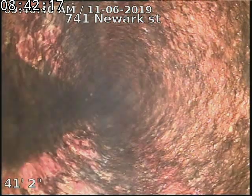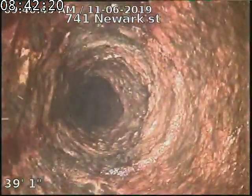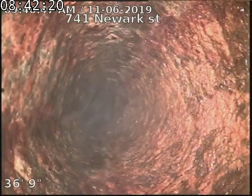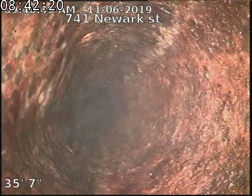With the tree roots in the line, we definitely recommend some proper access into the line. There are some clean outs out in the front yard to be able to maintain this line properly.